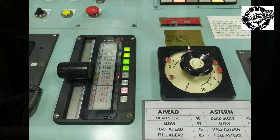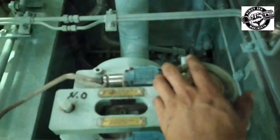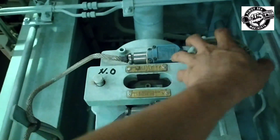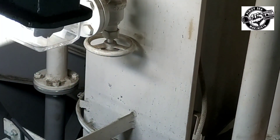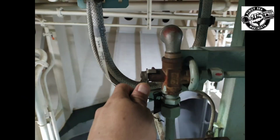Stop the engine. Shut off starting air supply at air reservoir. Block the main engine valve. Shut off starting air distributor. Shut off control air supply.